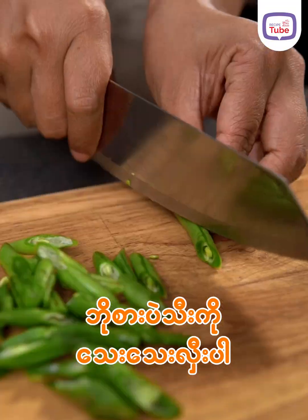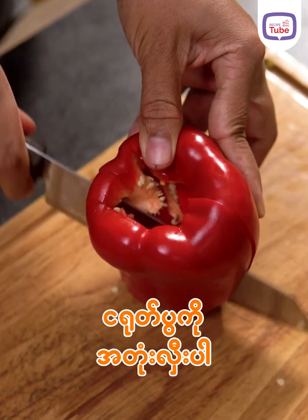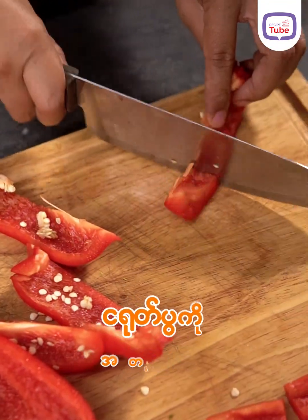Then take out the pot. Then put the two ingredients to be cleaned — the solution.